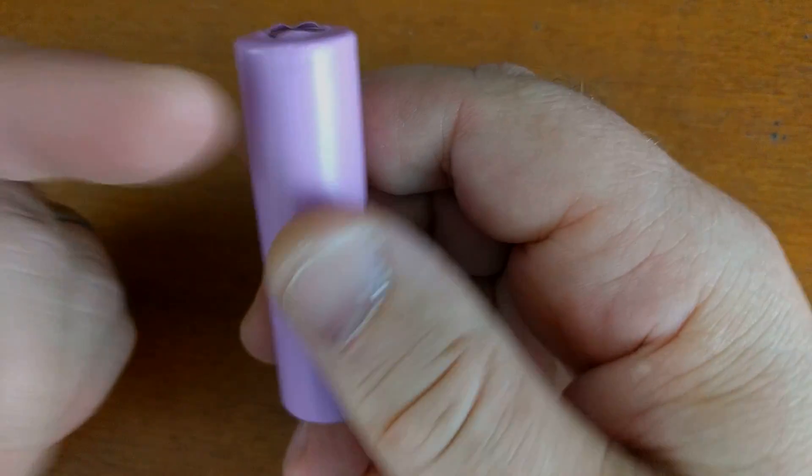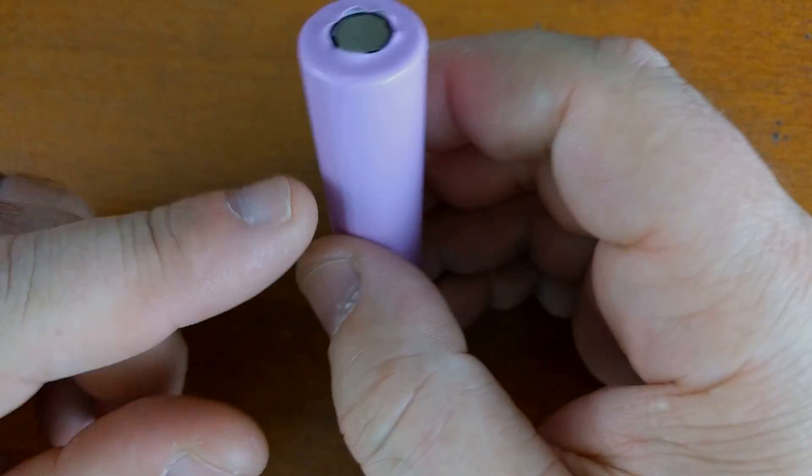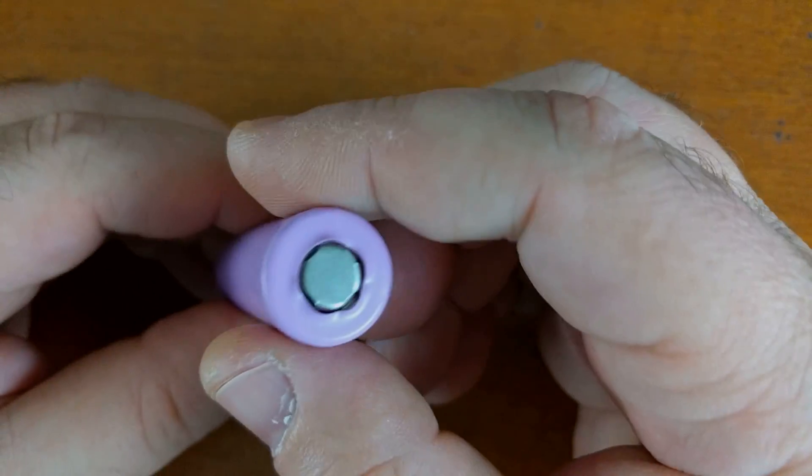These wraps — you get a pack of 10 for about a dollar, they're super cheap. There's really no reason not to have a good solid wrap on your battery.